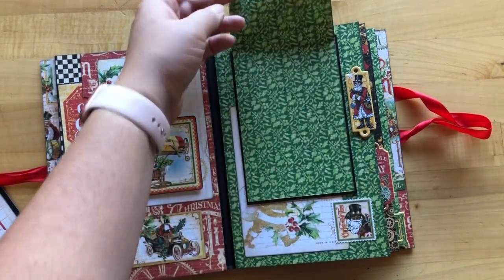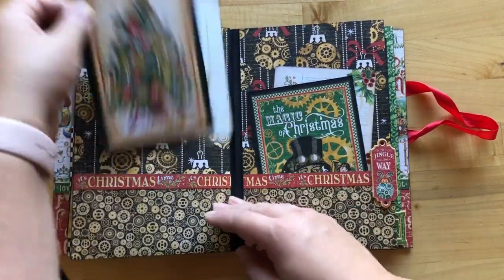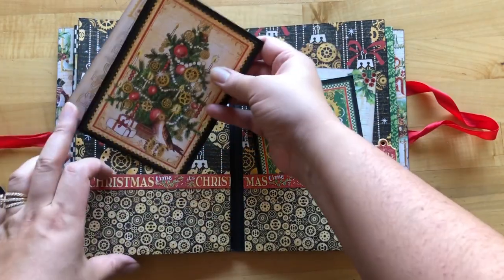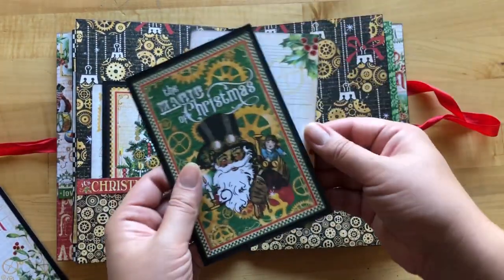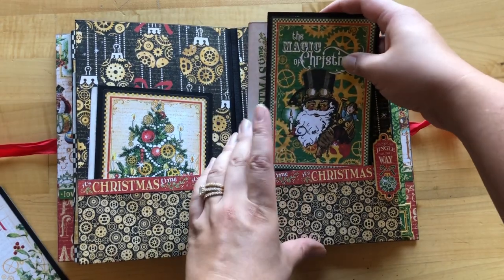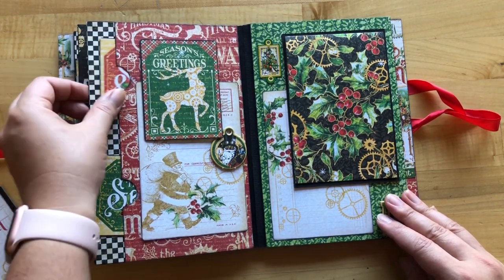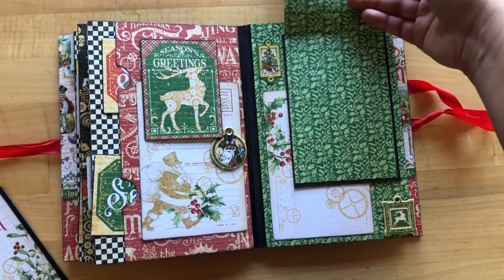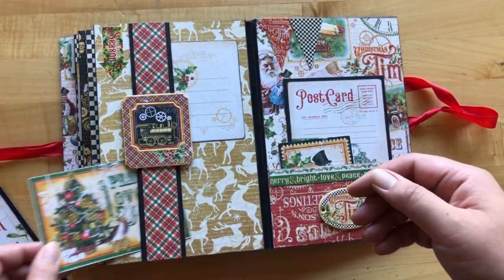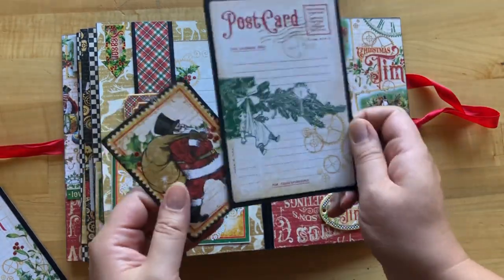We've got another style of pocket page and a fun flip-top page. When we glue this down we can always turn it into a pocket as well — always thinking ahead. Folding it open you can see there are some gorgeous pockets with more photo mats and ephemera cards. There's really going to be a lot of opportunities to personalize these albums. It kind of repeats itself from here — we've got another full-size pocket page, another flip-top page, our fun belly band page, and on the back cover another great pocket storing some more photo mats.